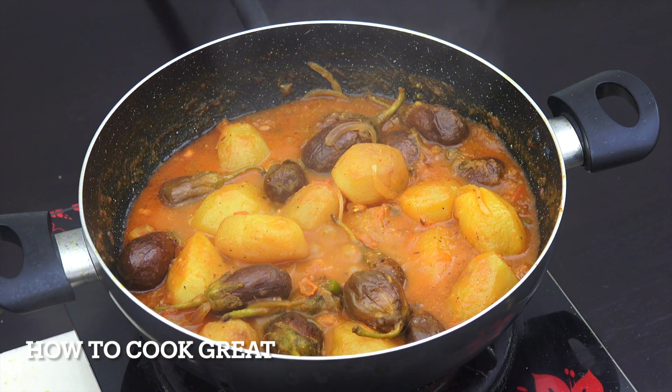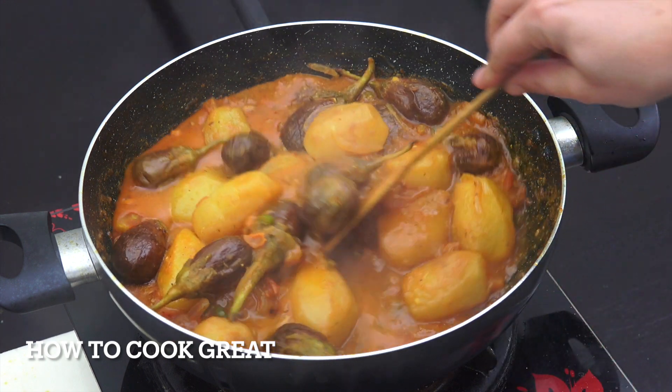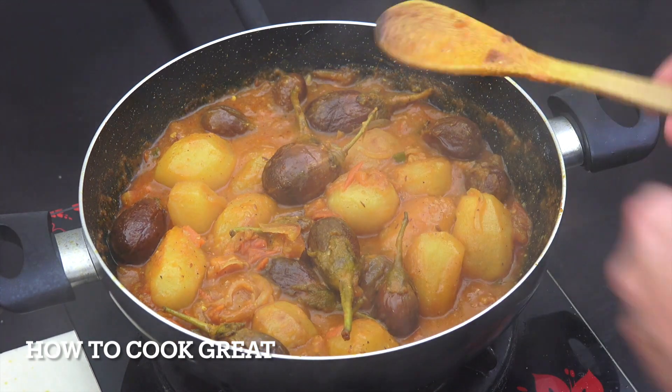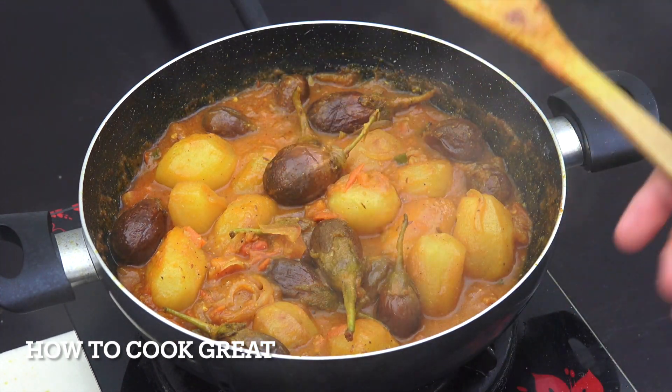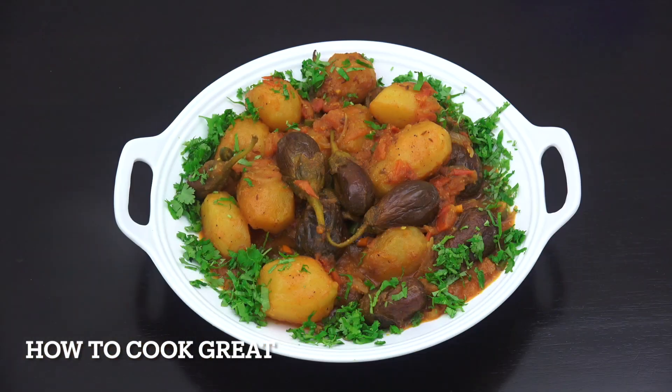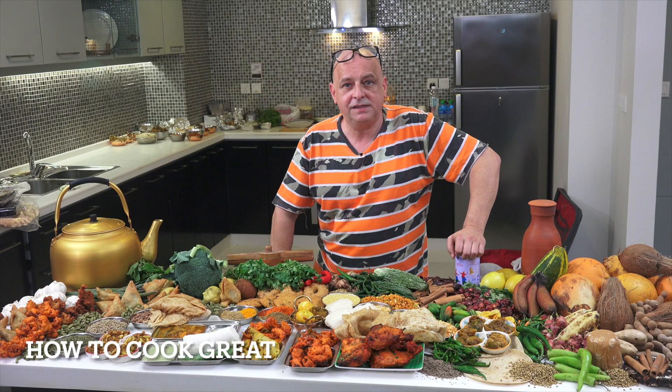That is looking absolutely wonderful — it's reduced down and done its job. It's a beautiful thick lovely masala. Check for salt, and if you want, add a little sprinkle of garam masala powder to finish — I'm not doing that today. Let me get that on a plate. There you go — really super delicious, one of my favorites. I've just served it with some cilantro or coriander on top. Absolutely beautiful, healthy, vegetarian, vegan, and super tasty.